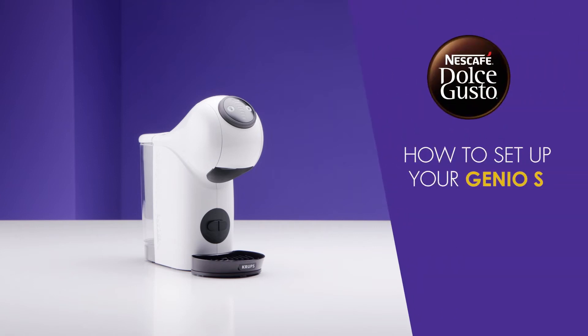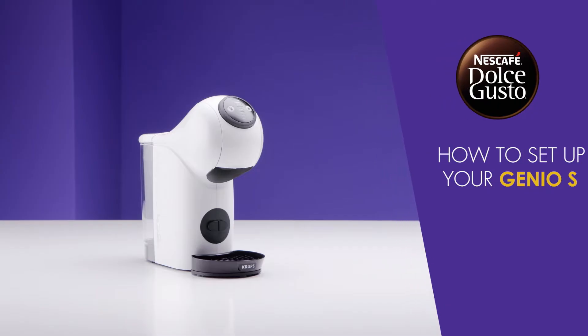Hello! In this video, we will show you how to set up your Nescafe Dolce Gusto Genio S.